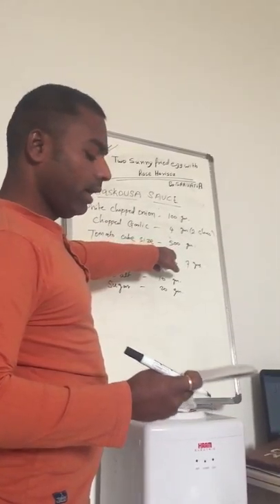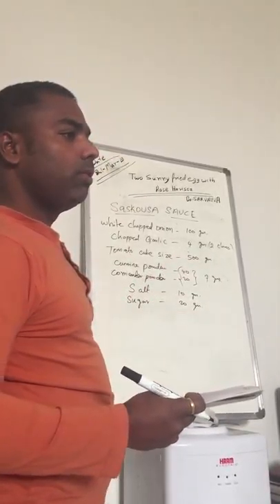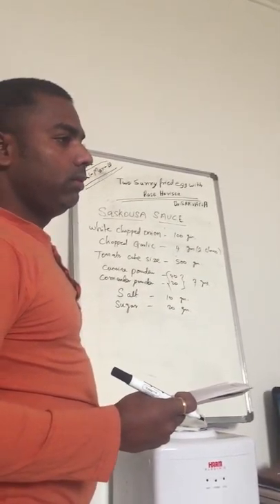Tomato, cube size, 500 grams. Cube size is a stick. And cumin powder — cumin powder.